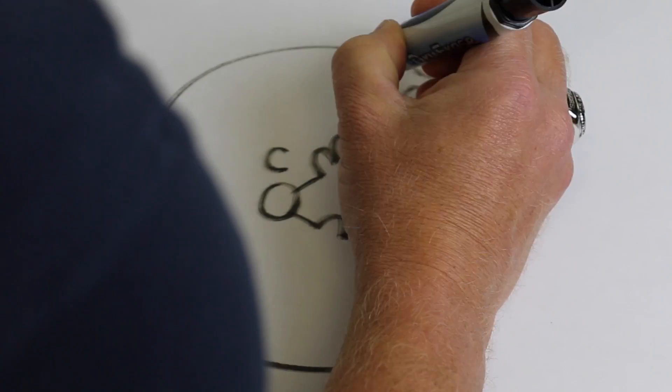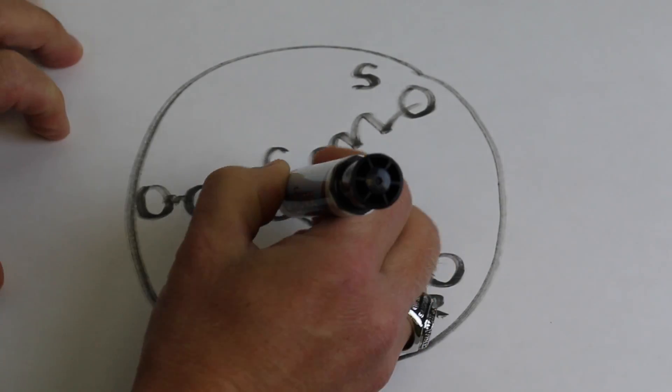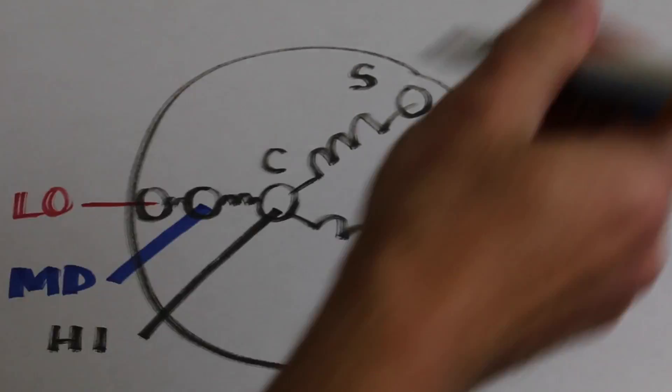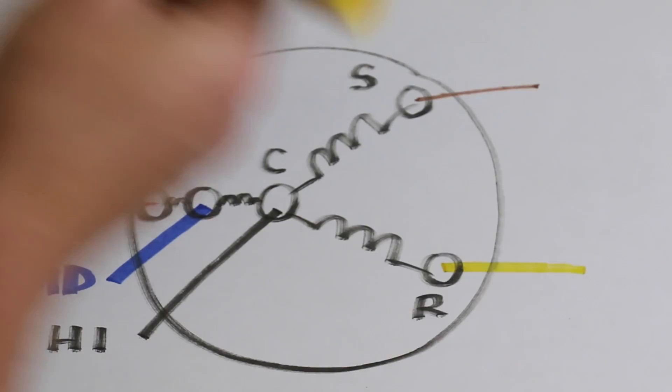PSCs can be single speed, but we'll take a look at a multi-speed motor. We'll start by drawing the start winding and the run winding, labeling the terminals common, start, and run. The high-speed winding is a black wire, followed by medium speed which is a blue wire, and low speed which is a red wire. The start wire is almost always brown, and the run wire can be white, yellow, or even purple depending on the motor.